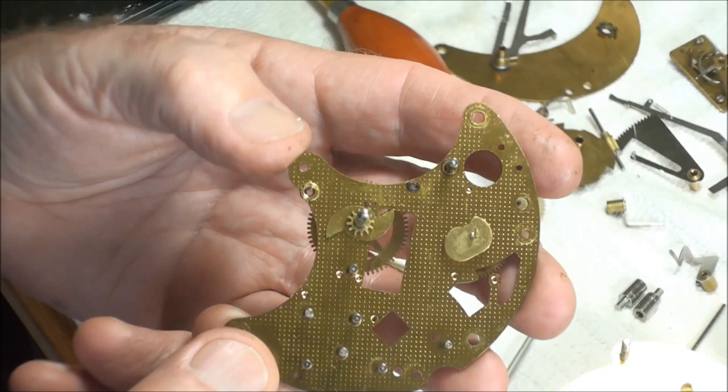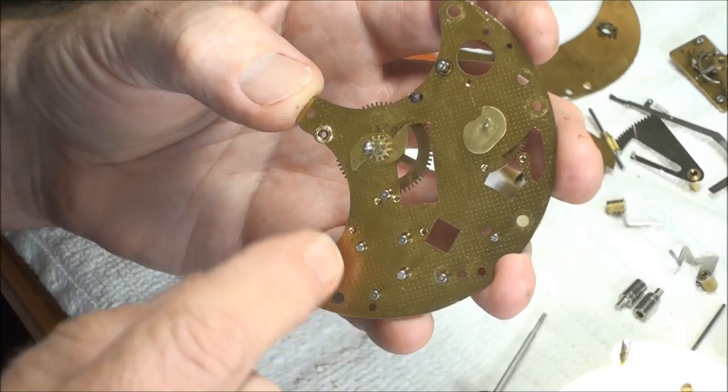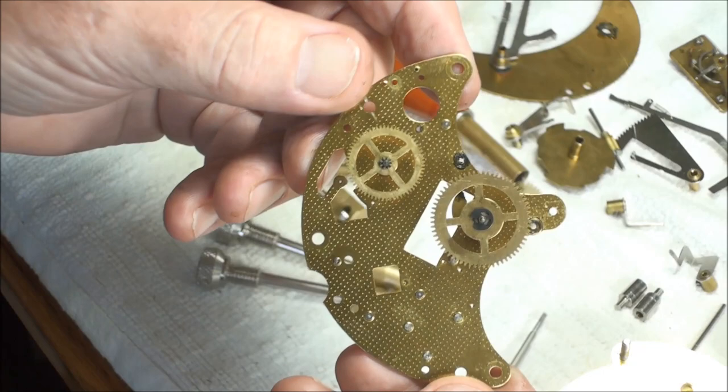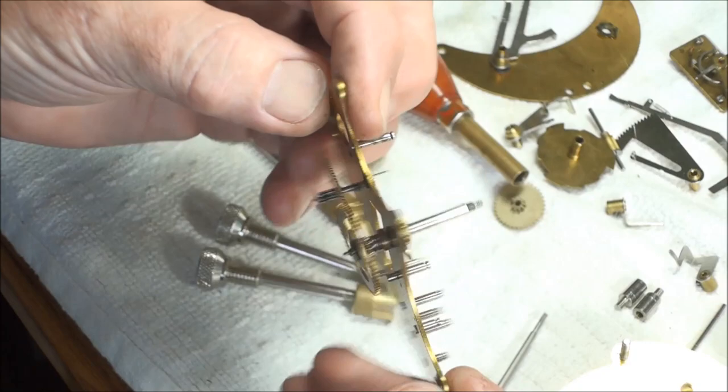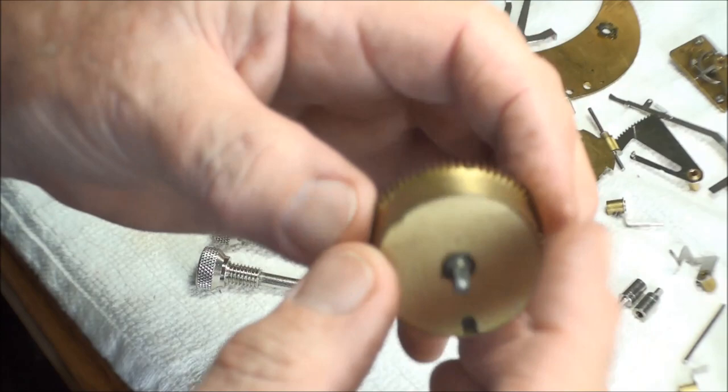We're going to put this in the cleaner. These plates have a lacquer finish on them so I'm not leaving them in the cleaner very long, and I'll still scrub them down with Dawn Dishwash Soap. Any of these holes that the gears go into I'm going to take a toothpick from one side to the other and clean them, so they'll be nice and fresh and get rid of the old oils that the cleaner wasn't able to get out.